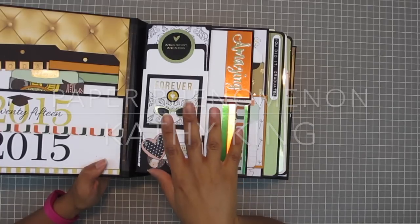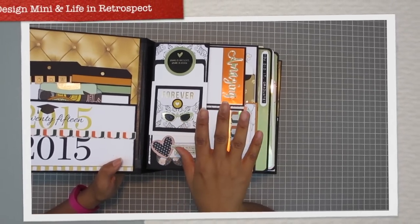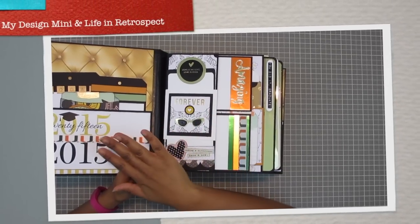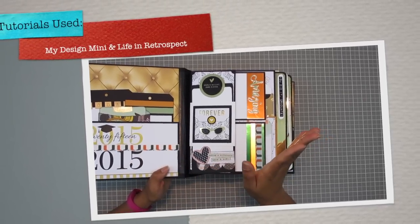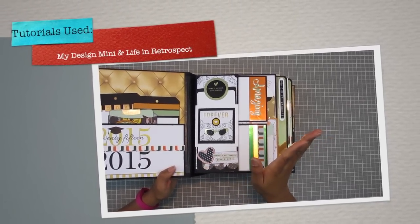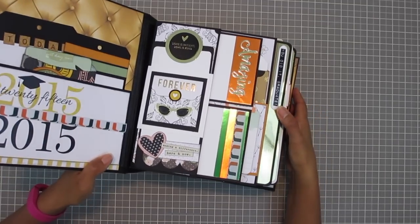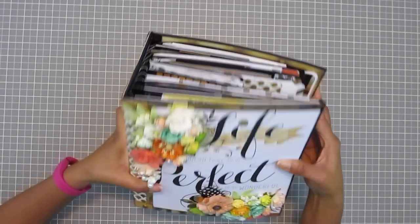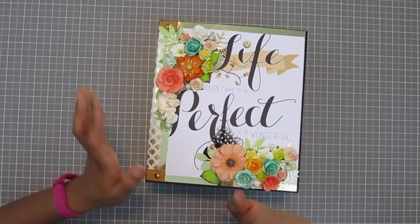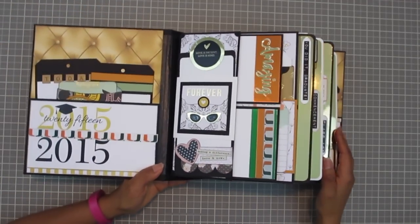This album is actually a marriage of two of Kathy King's tutorials - My Design Mini and Life in Retrospect. I took pages out of My Design Mini, took the page assembly out of Life in Retrospect and married them together. Even though I used her new hidden hinge plus binding, look how chunky this thing is - it's like a five inch spine. But Daphne would like it. She likes things chunky and full of color and fun.